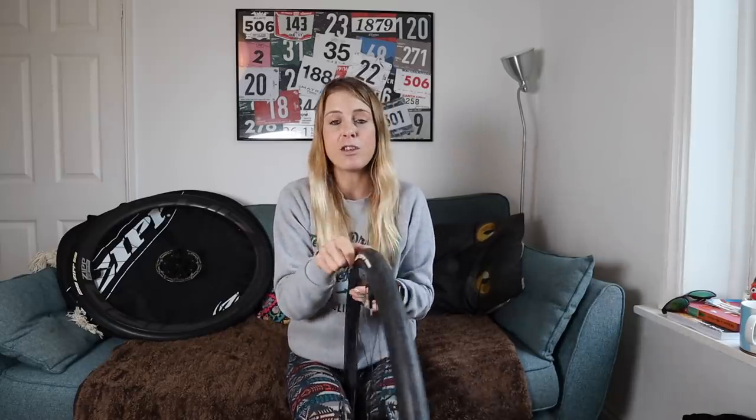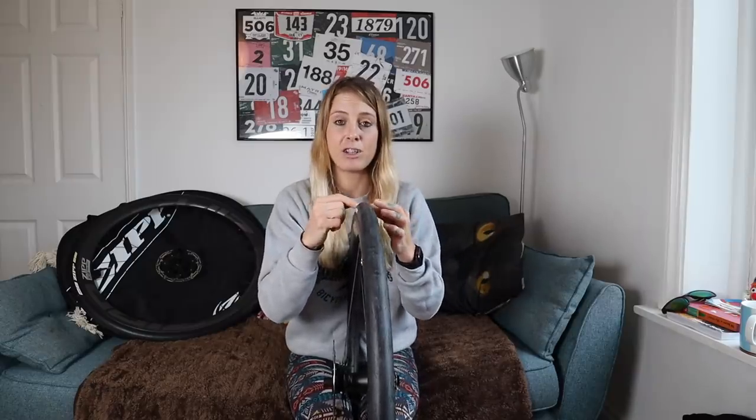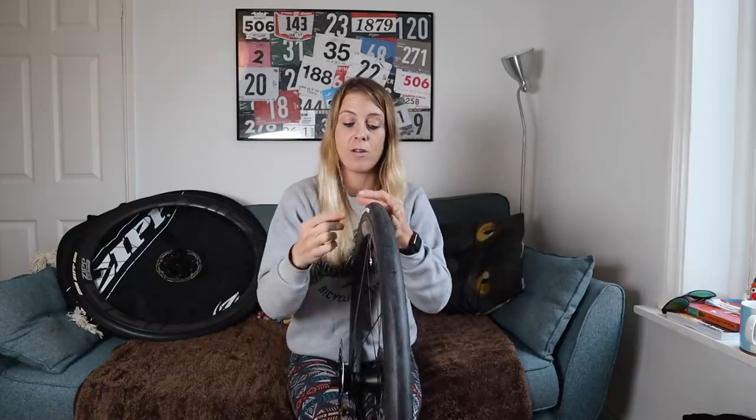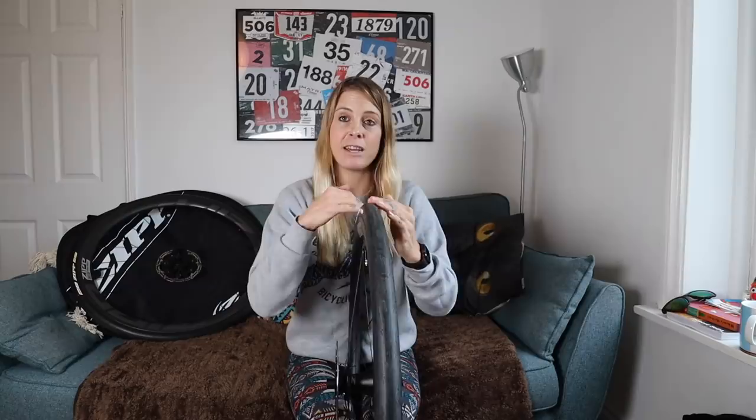When it comes to rolling resistance, again these have got an advantage. Because you have a wider tyre on, the contact patch with the ground as you're rolling is going to be wider rather than longer as it would be with a narrower tyre pumped up to a higher pressure. And because it's wider rather than longer, that means that you get over that contact patch more quickly, so you're actually going to go faster. I told you it's all about going fast!